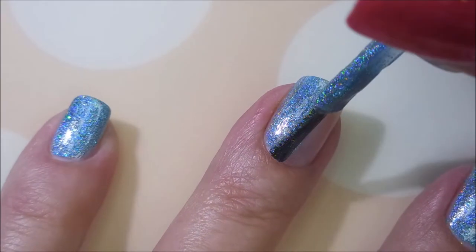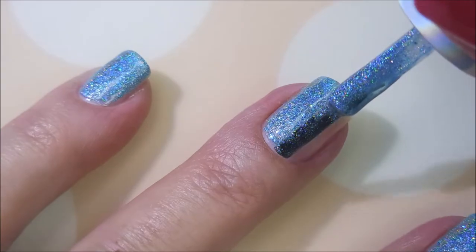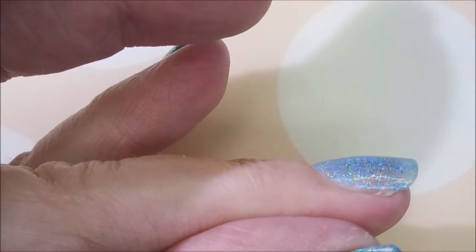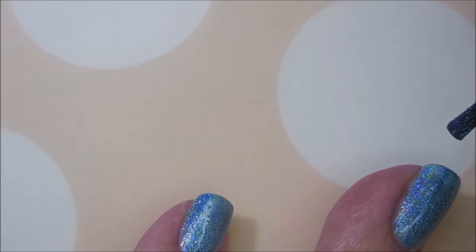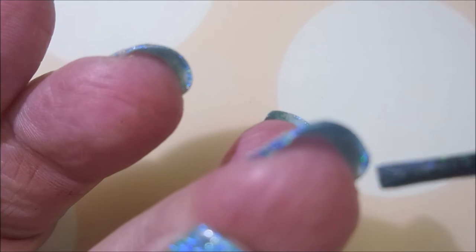I am a huge fan of the Color Club hollows. They just make my heart happy. They're all gorgeous — it doesn't matter what shade you buy, they're all just beautiful. These are the ones that have not just the linear holo in them but some of the more scattered holo as well, so that makes them a little more unique.